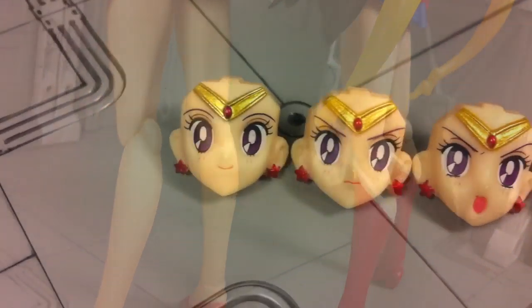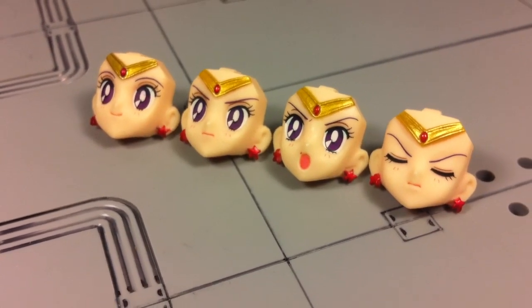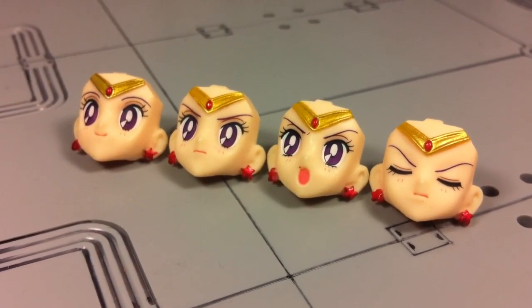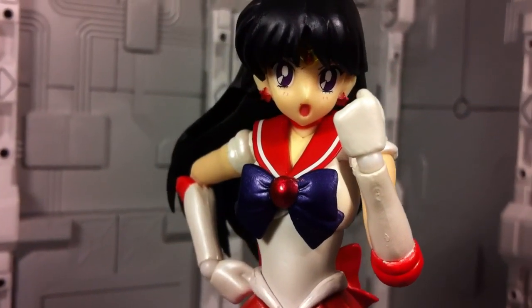In terms of faces, Sailor Mars comes with a total of four. They range from smiling, to determined, to yelling, and even a focused meditating expression. They all stare straight, which I like. However, I would have loved inclusions of an annoyed or winking expression.